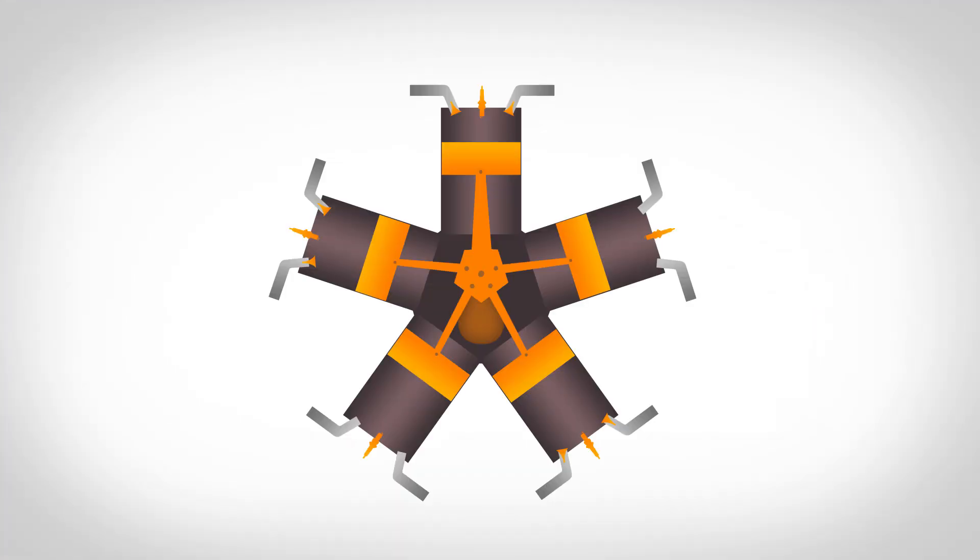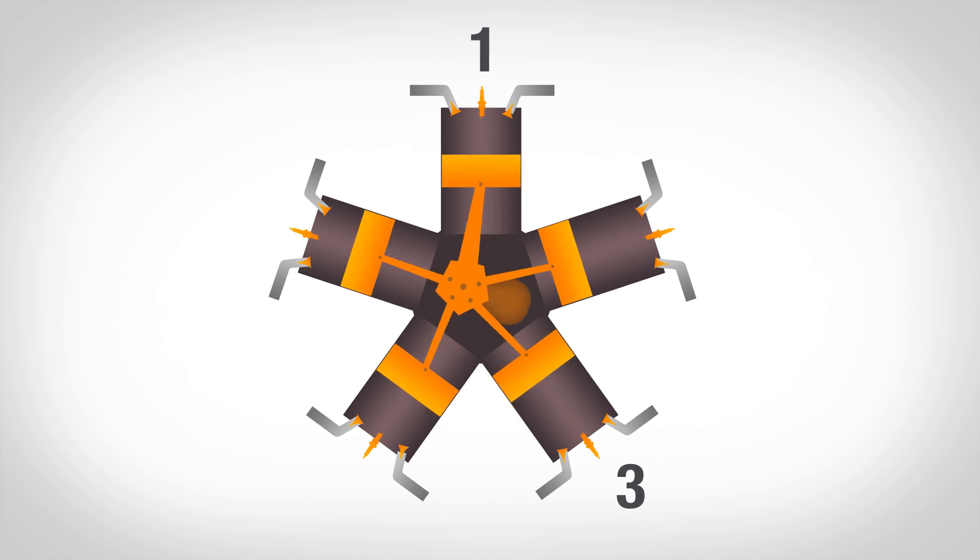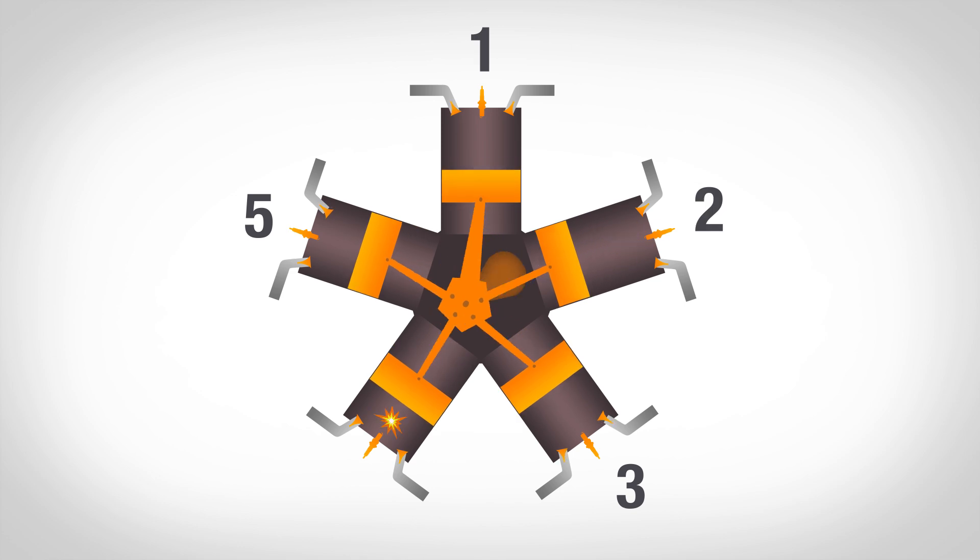If you're looking at a radial engine from behind, as you would from the pilot's seat, you'll find that the cylinders are numbered in clockwise order. So on this engine, they'd be numbered 1, 2, 3, 4, and 5. A radial engine follows a very specific firing order — you alternate cylinders, so it would be 1, 3, 5, 2, and 4.